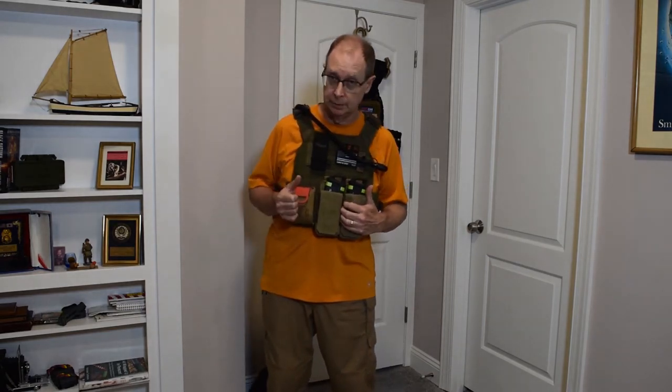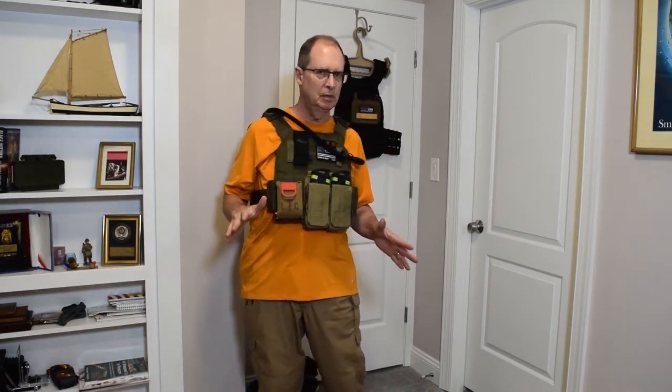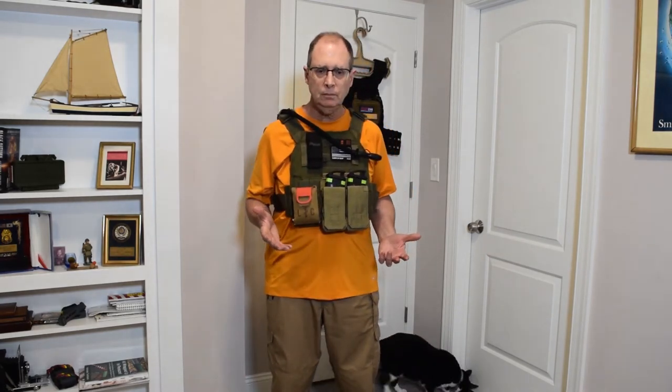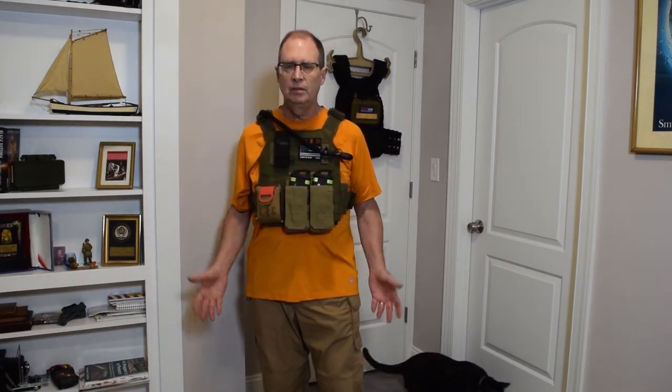Good evening everyone. The title of the video is 'Plate Carriers Are Heavy.' This video is not meant for anyone that currently owns a plate carrier or has a lot of experience with one. It is for someone right now that is thinking about purchasing one — for whatever reason you feel you might need body armor protection. If you are prior military or prior law enforcement, this isn't really for you.